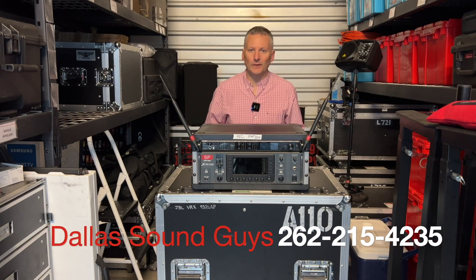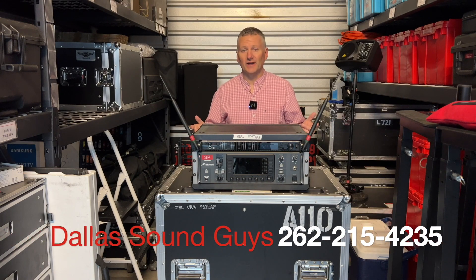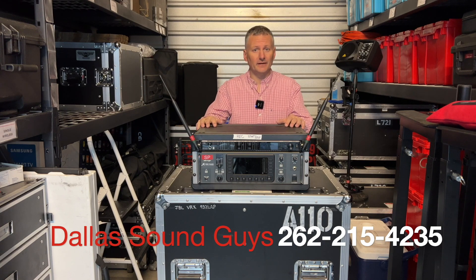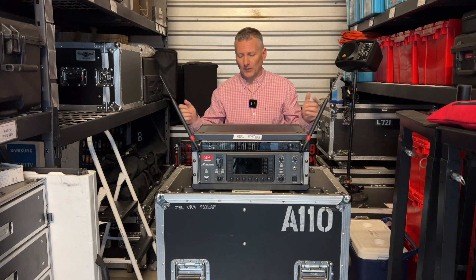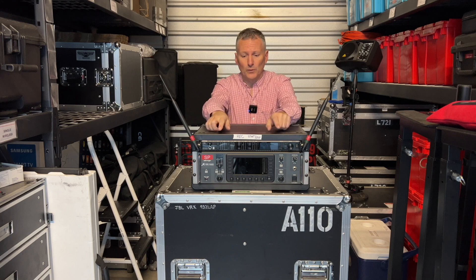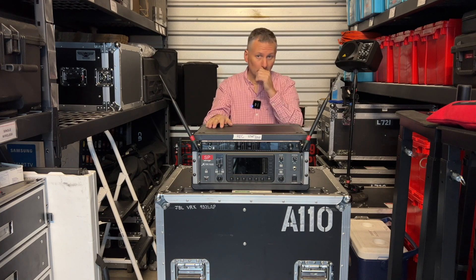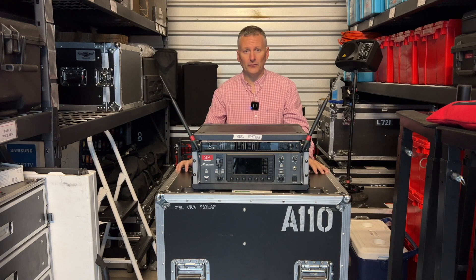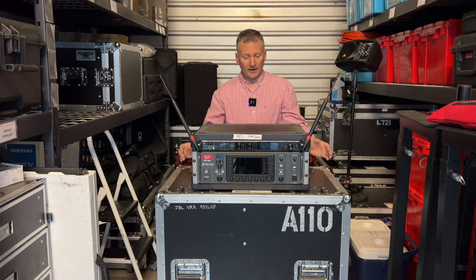Hey everyone, it's Scott with Dallas Sound Guys. Today I want to talk about the piece of gear that I think I use more than anything else — this rack that I put together, which has the Behringer X32 rack as well as the Axient. It's the AD4Q; I just call it an Axient Quad, as it's a four-channel microphone receiver.